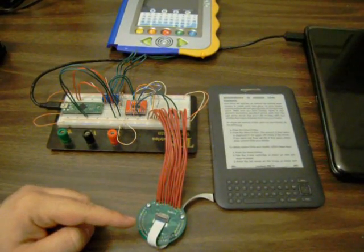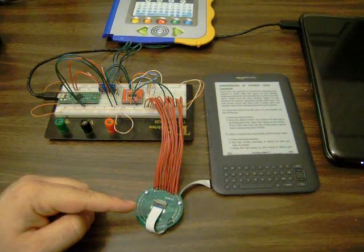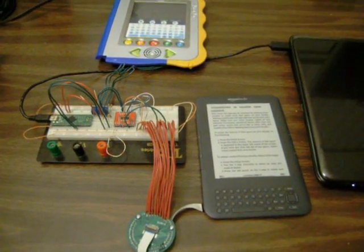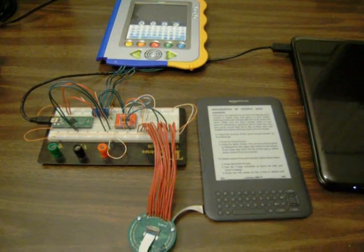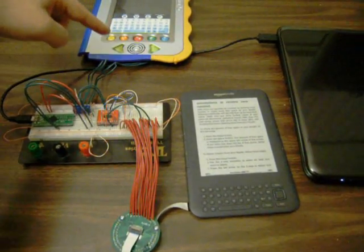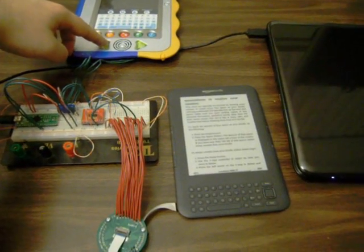This is the same breakout board that we had before, basically allowing us to tie into the main keyboard interface here on the Kindle. Really all we're showing here is the ability to turn individual pages on the Kindle by using these buttons over here.